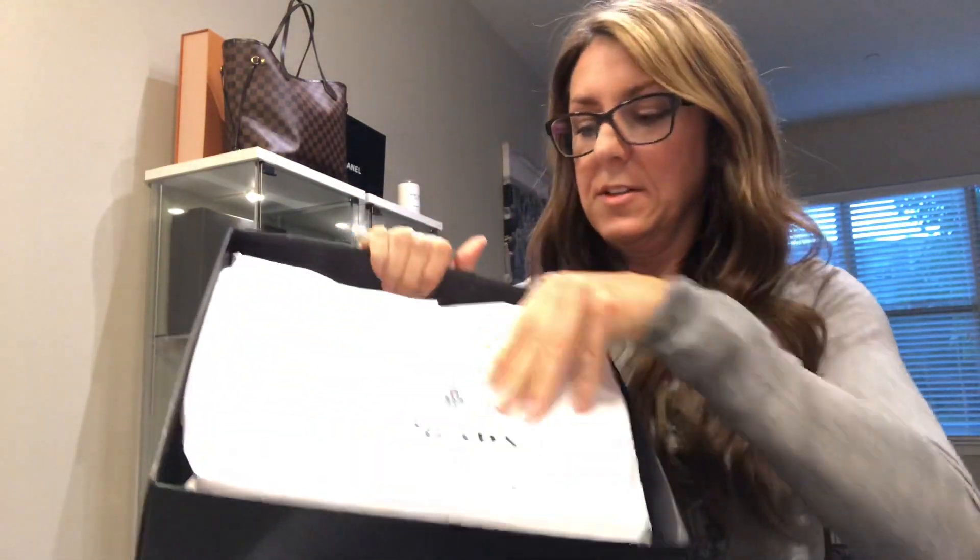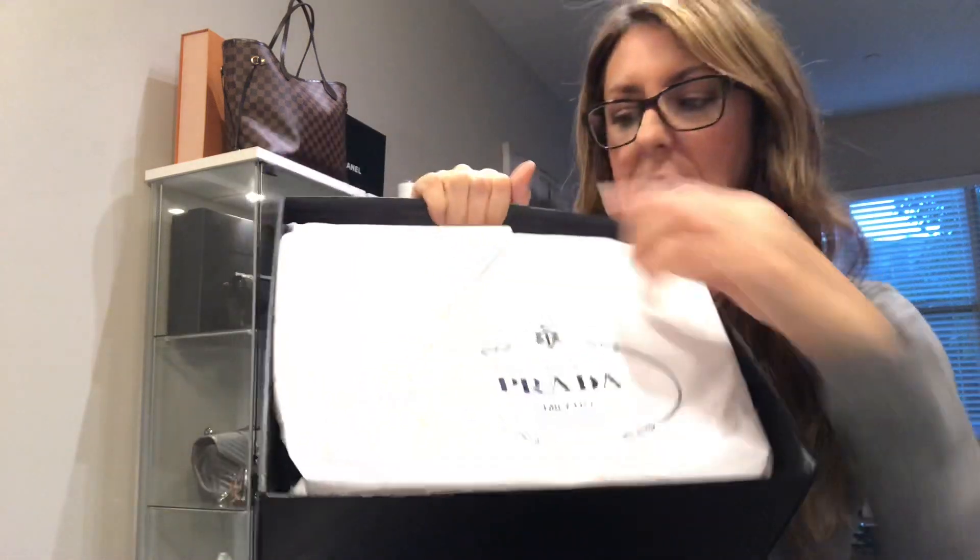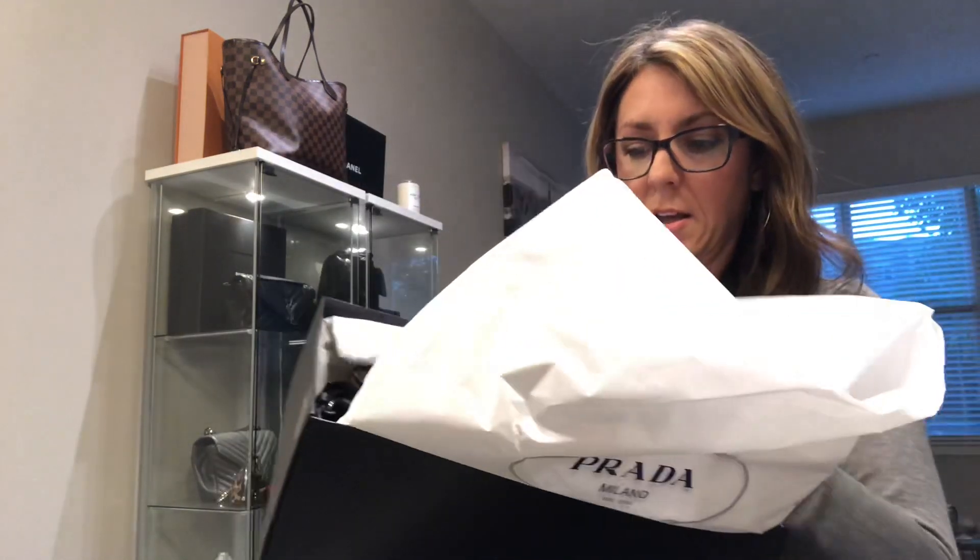Let's see how it's packaged. So this is thick tissue paper — it says Prada. He was supposed to give me a dust bag. Oh good, he just didn't put it in the dust bag. Oh, this is a nice dust bag, it's really soft — says Prada. If you hear lip smacking, it's my dog right below me drinking water.